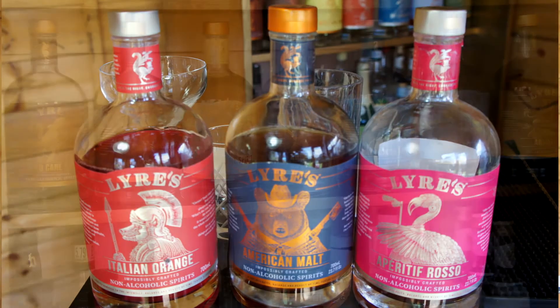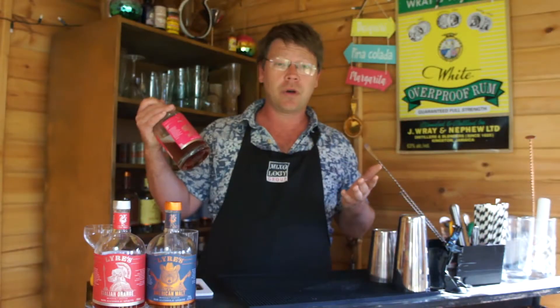Hi guys, my name is Myles. Welcome to the Disco Shed, aka our new temporary bar school. This week we're going to be working on making some drinks with some really amazing guys called Lyre's. They do a really big selection of non-alcoholic spirits.